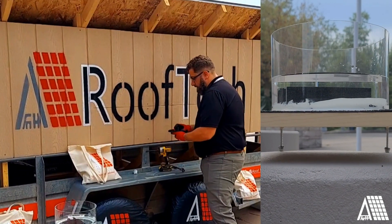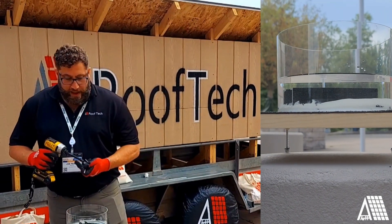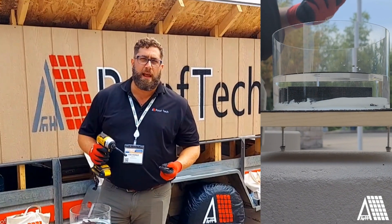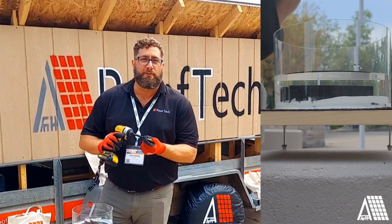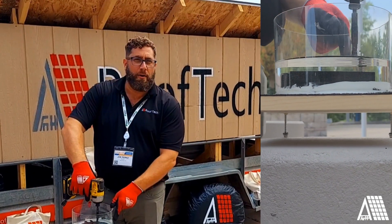Let's throw some of our Rooftech screws through this base. I've got 5 here in case I miss the rafter on the first go, so I'm going to sink that top center screw — that's my pilot hole.